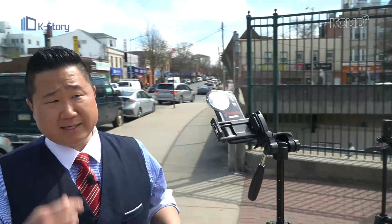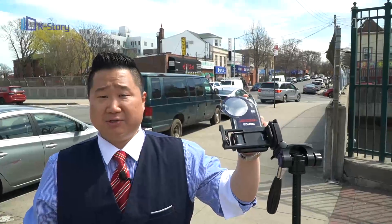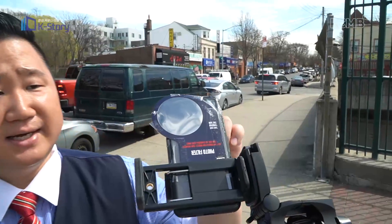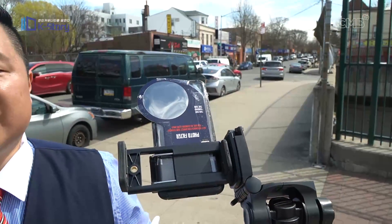Over here we have my little cell phone. And just like our human eyes, our phone camera lenses are also sensitive to the light. You can see a little filter over here that I'm using to protect the lens, so that I can take pictures and videos of the solar eclipse without damaging my phone.